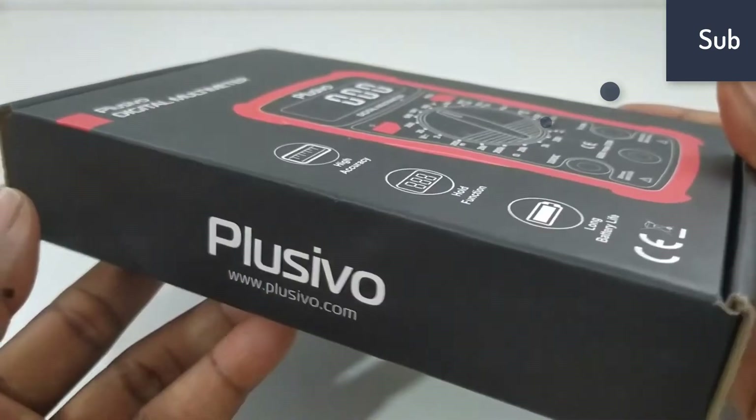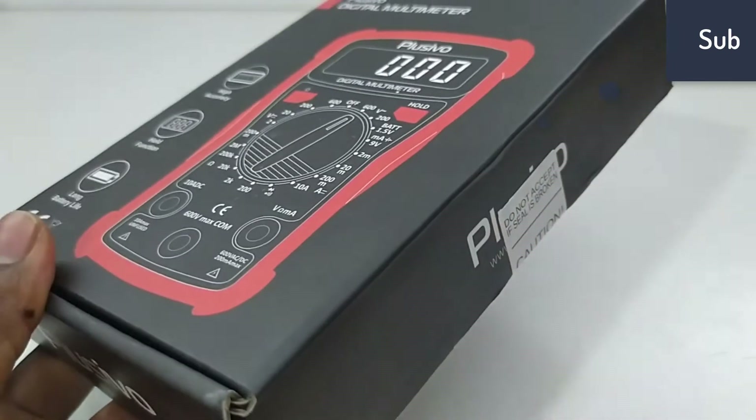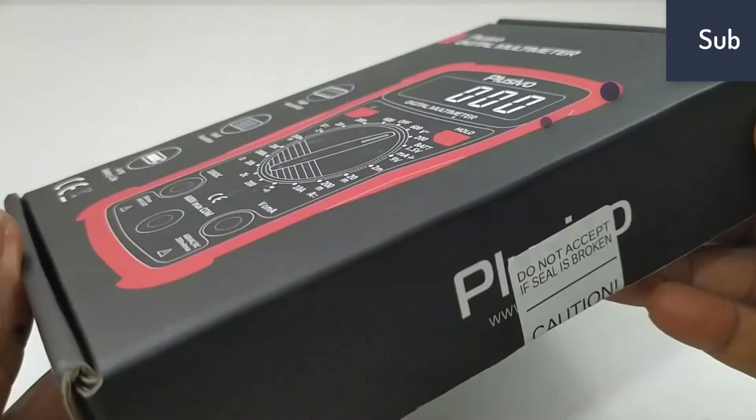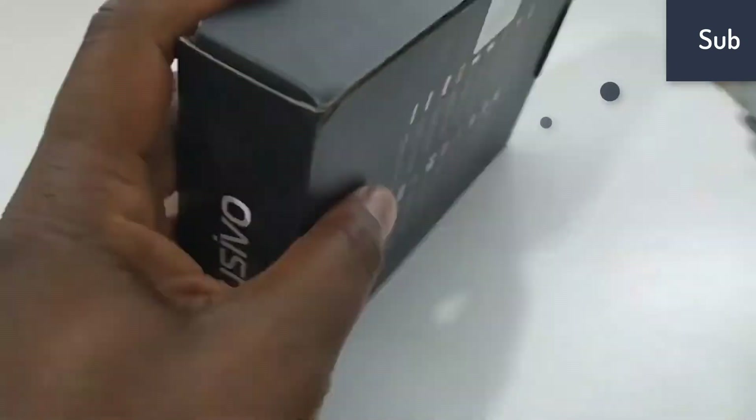Number 5 on the list: the LowStore Digital Multimeter from Plusivo Store has a wide range of applications that include DC voltage, DC current, AC voltage, and resistance. It is also capable of testing circuit continuity and testing diodes.